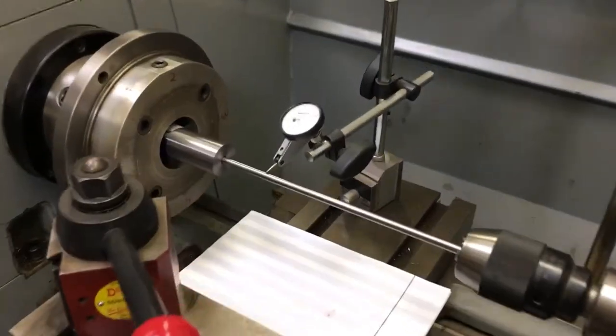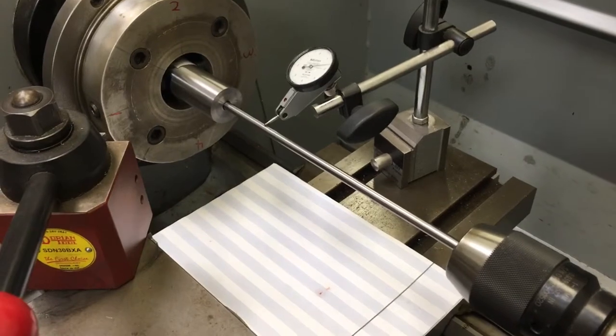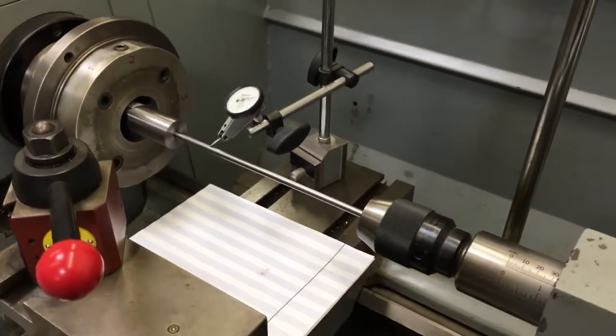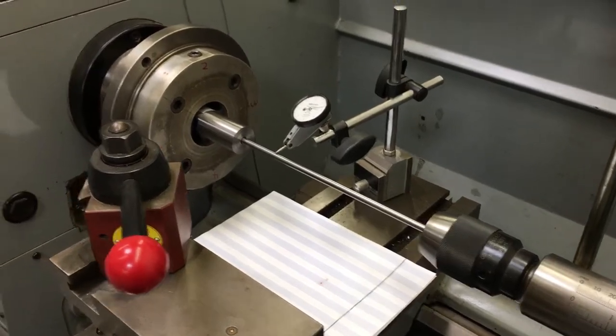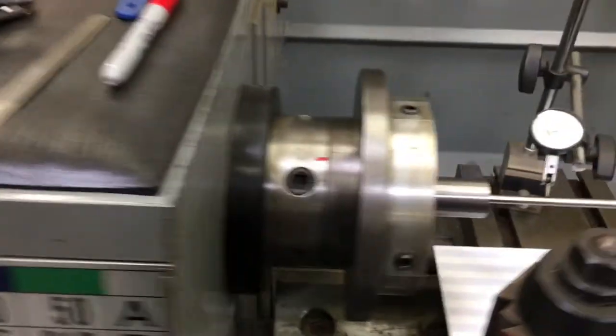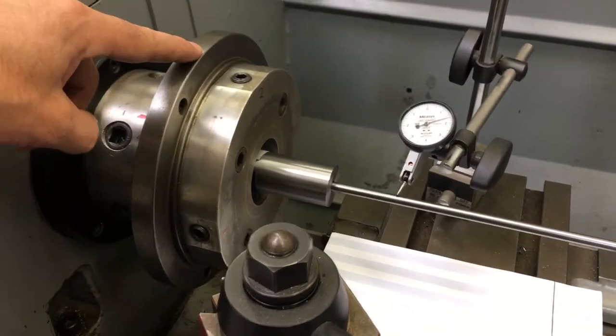A few people have asked about our process for setting up a barrel in the lathe for our chambering, breech, and crown process. We have our four-jaw chuck here to dial in at this end, and we also have our spider to dial in at this end.